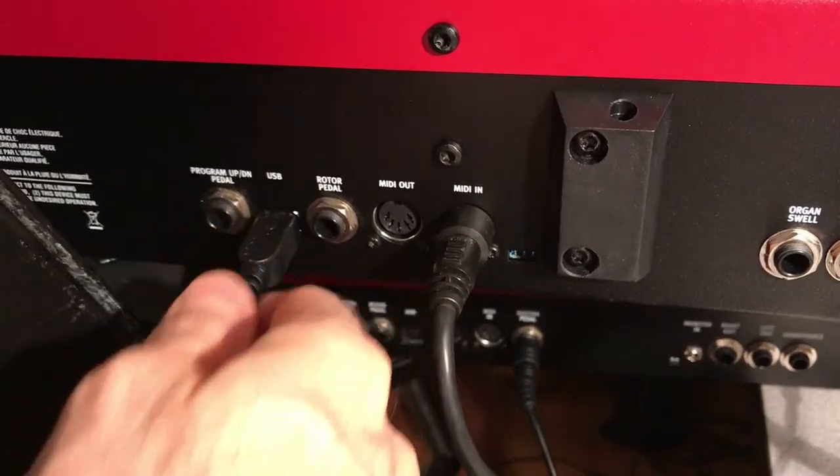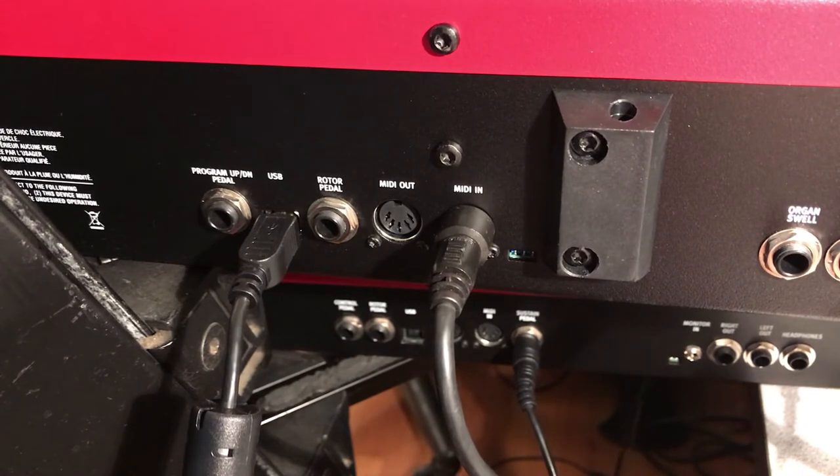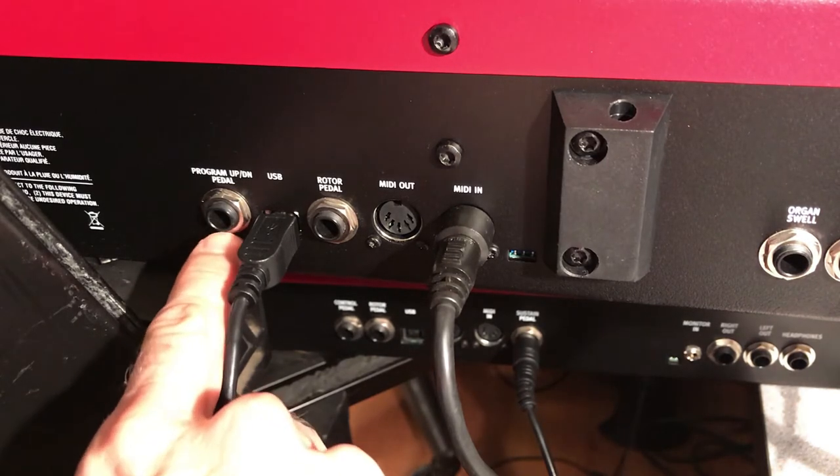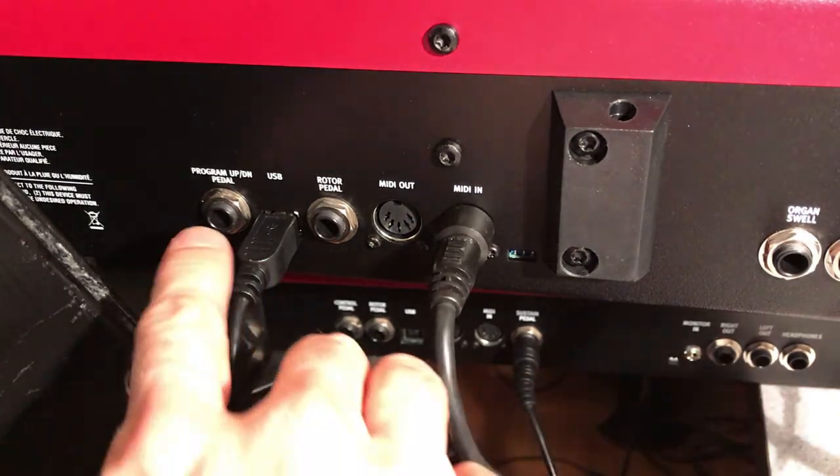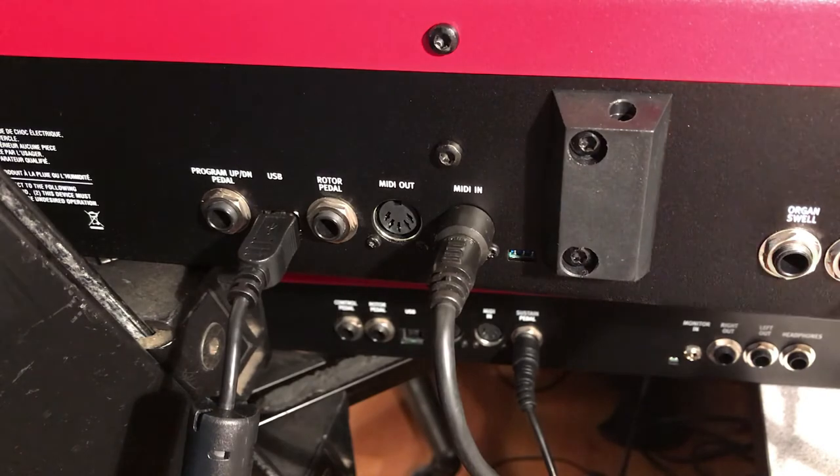The USB on the Nord is simply for data — transferring patches, uploading samples you've recorded or downloaded from the internet, and storing a complete backup of the entire keyboard profile including settings and sounds. You can also download and install the latest piano sounds to keep your keyboard refreshed. Finally, there's a program up/down pedal — an on/off style pedal that allows you to switch patches up or down.